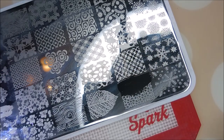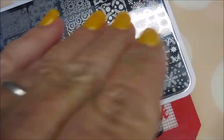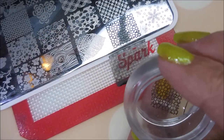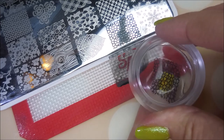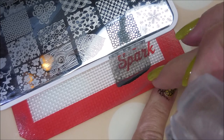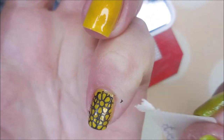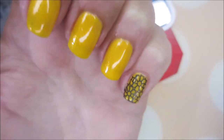And here we go with the black version. That's that queen stamper that my friend Shannon sent me — I am using it today, because my other stampers are all full with reverse stamping, or advanced stamping, or whatever you want to call it.